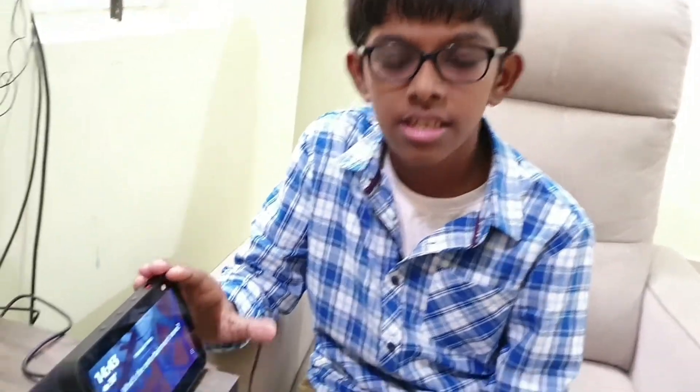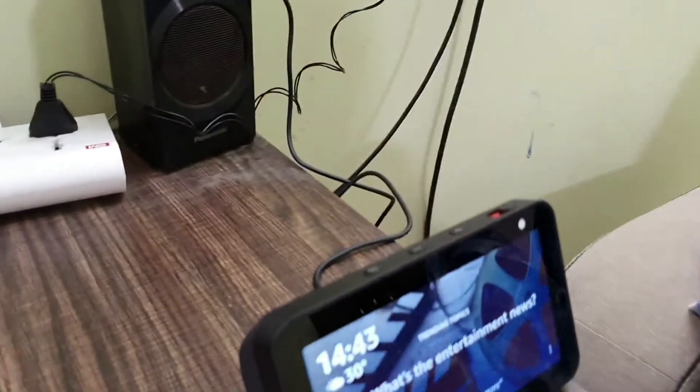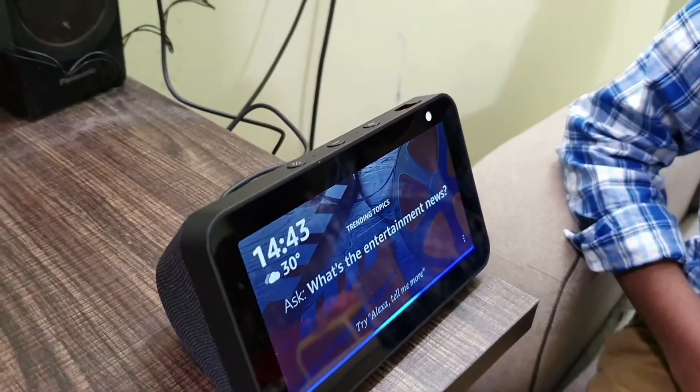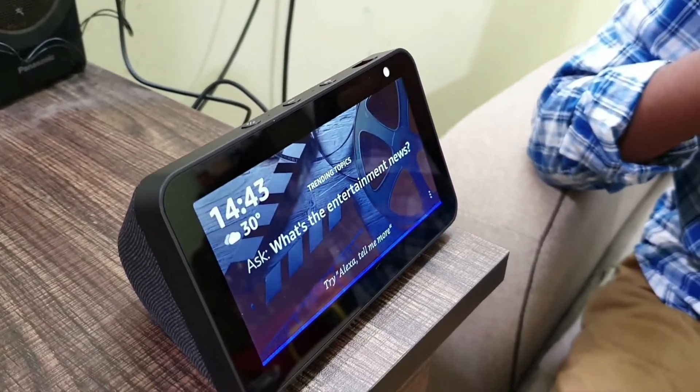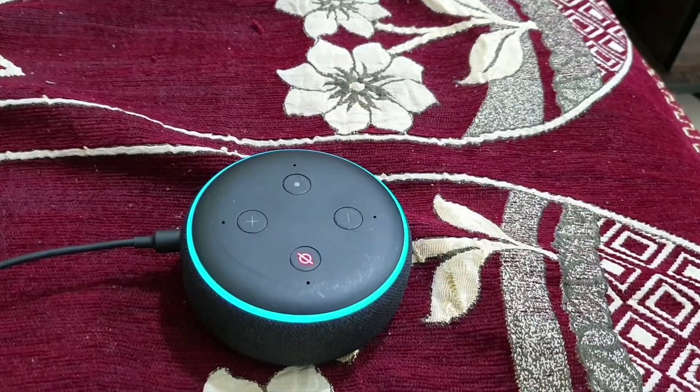So now we are going to see the Announcements feature of Alexa. Alexa, announce I am ready to sleep. Alexa announces: 'I am ready to sleep.'